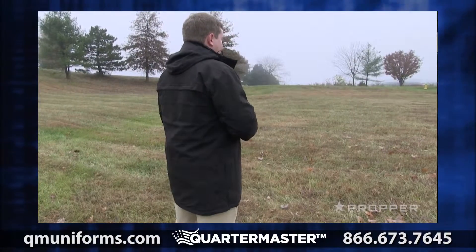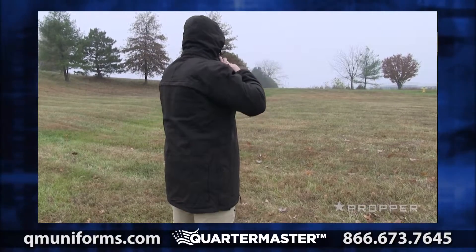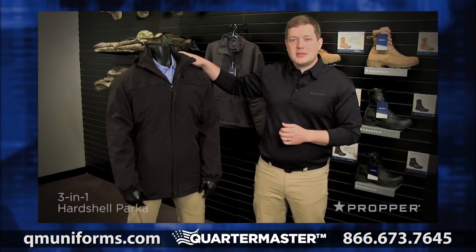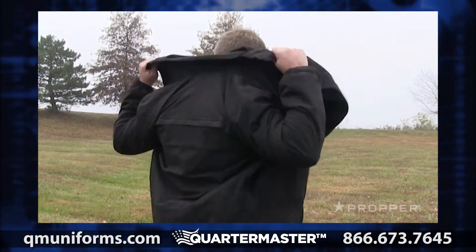Let's start with the parka. It's a fully seam-sealed fabric with a storm flap, which gives you a parka-length waterproof shell for great weather protection. The hood is adjustable, won't restrict your vision, and is completely removable with hook-and-loop to easily stow away in the rear back pocket.